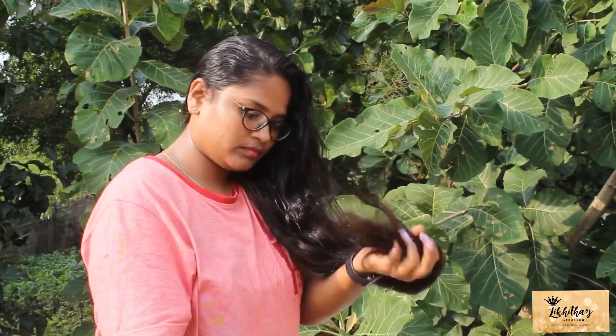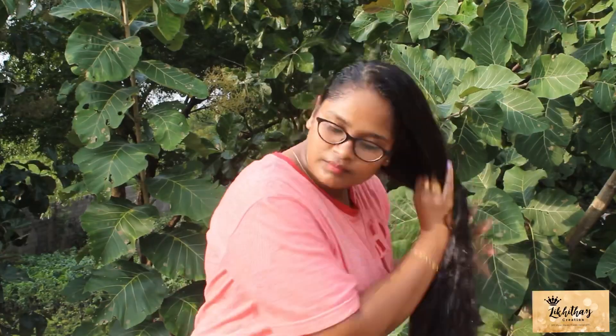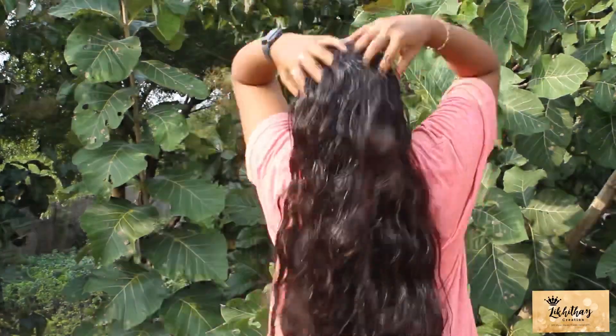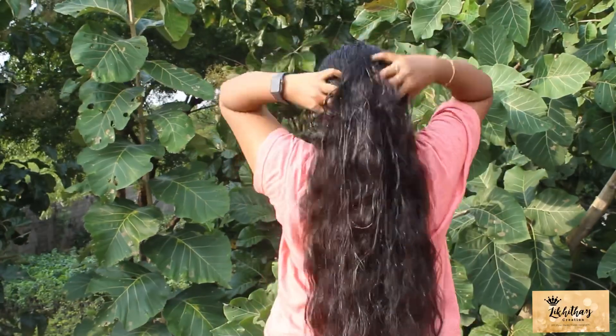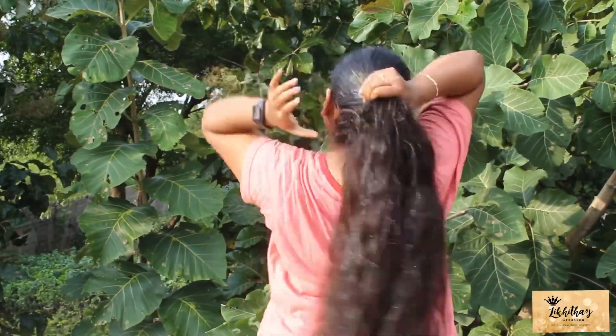I will wash my hair in 10 to 20 minutes after applying this hair oil. Your hair will be healthy and strong.